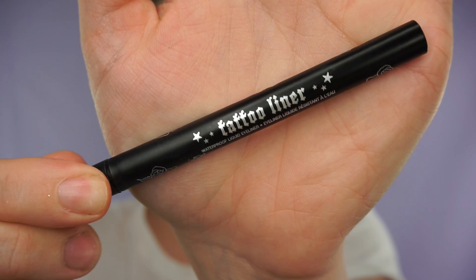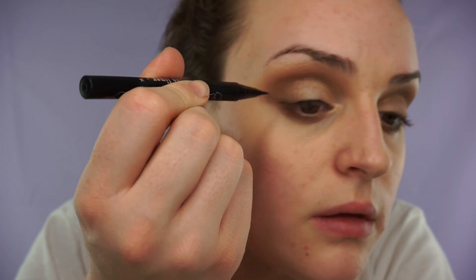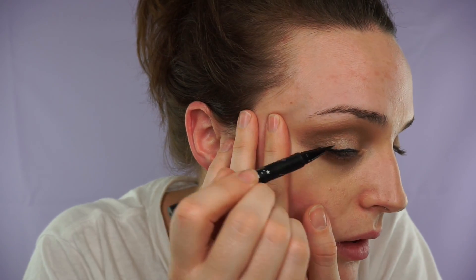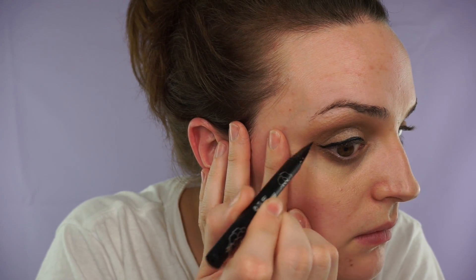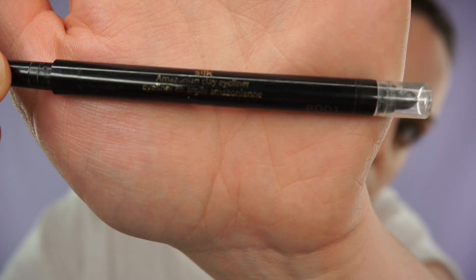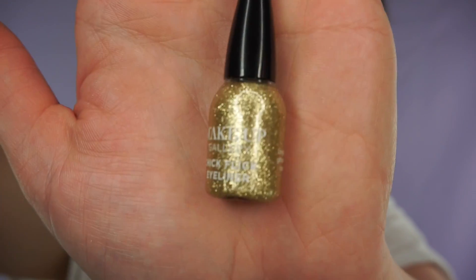Then taking the darker brown again under the lash line just to create an eyeliner. Then taking the Kat Von D Beauty Tattoo Liner in Trooper and just doing my flick. Then I'm taking the Top Silk Clay Eyeliner in black and doing my upper waterline just so it all blends in together. Then I'm taking the Makeup Gallery Gold Glitter Liner and just going along at the top of my winged eyeliner and into the crease.